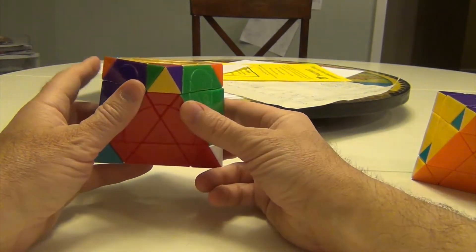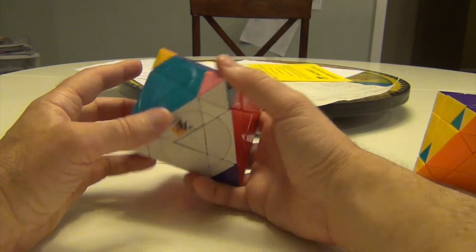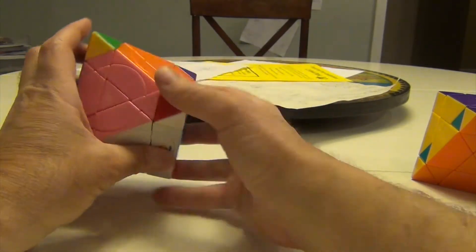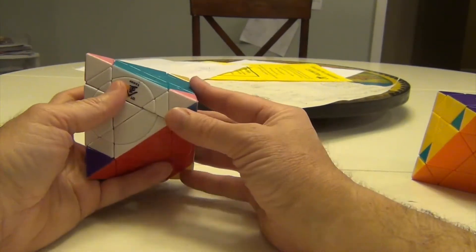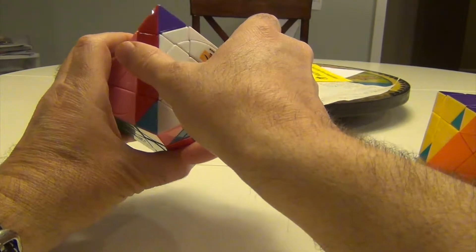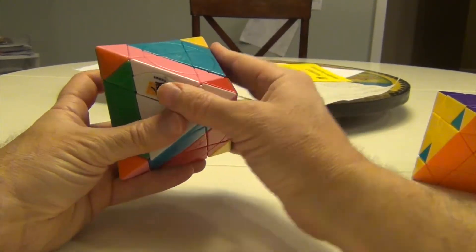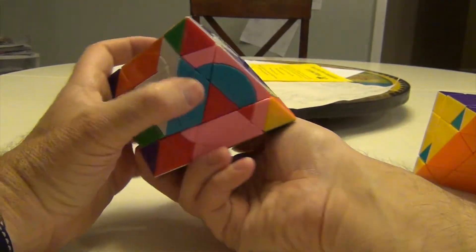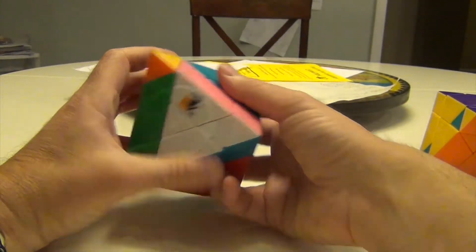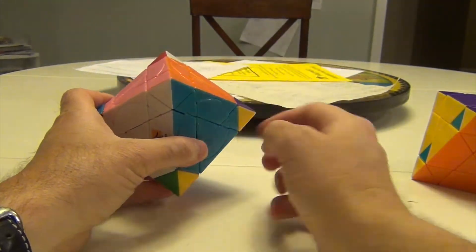This is where it needs to be, this is where it wants to be, this is not where it wants to be — it wants to be by the pink. Okay, this wants to be here, this wants to be here, this is where it needs to be. So this one wants to be here — we're just going to go ahead and put it in. So up, down, turn — do the commutator — turn, turn, turn, turn, back — undo what we did — and turn. And for the first time, we actually have one that's rotated correctly. So we just keep going with that.